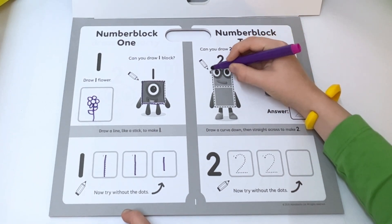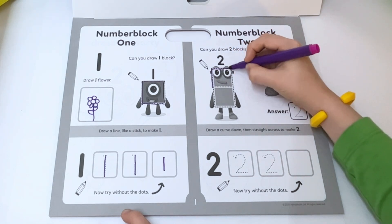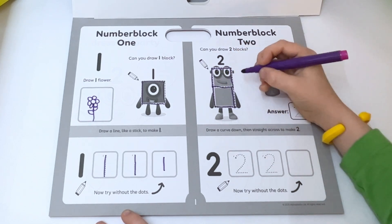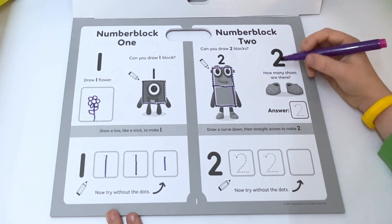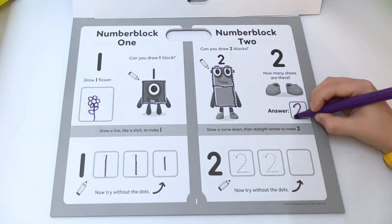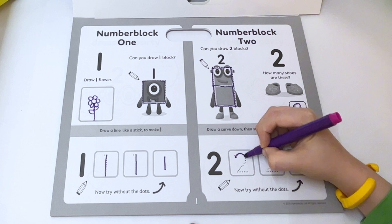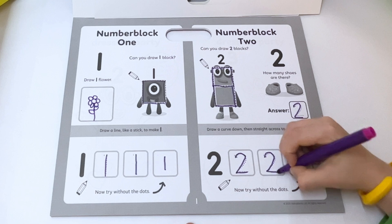Number two — can you draw two blocks? One, two, three, four, five, six, seven — there's seven sides. Number two, how many shoes are there? Two. Draw a curve down then straight across to make a two. Round and down and across.